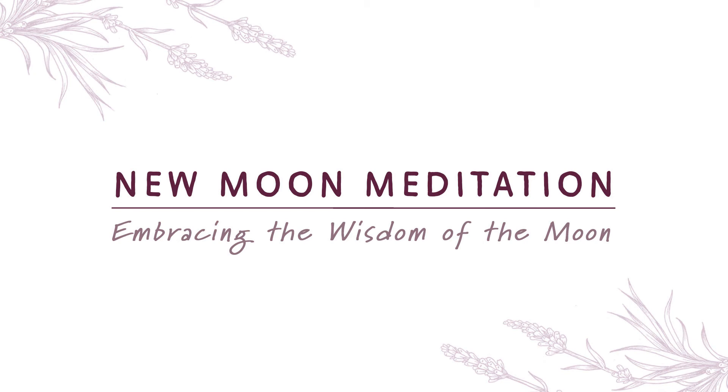Design your mind's eye as an ideal space for you. Now for a moment, think of something, someone, some feeling that you are ready to let go of.